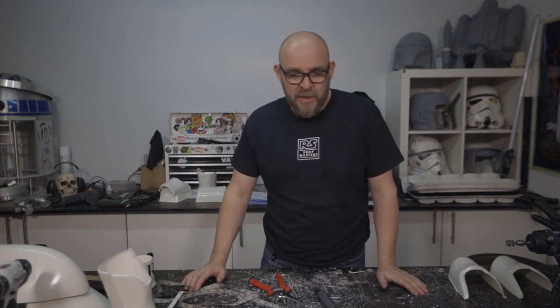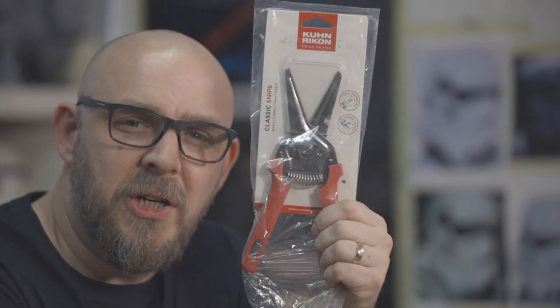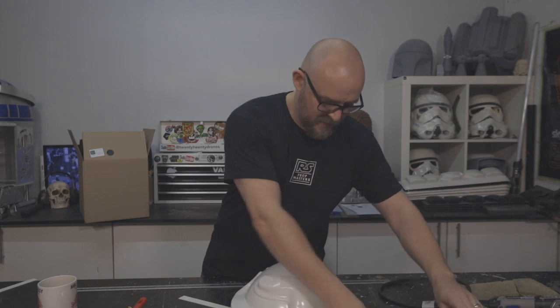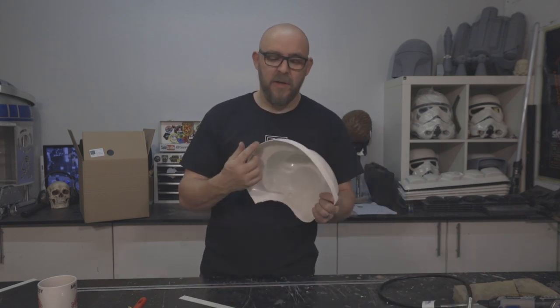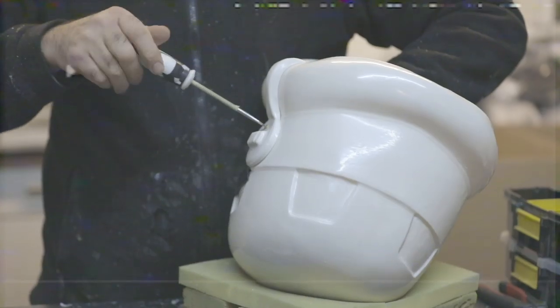So those are the basics on cutting the armor. If you can master that, you're going to be able to use those techniques across armor, helmets, anything plastic that we build here. There are three main ways of cutting: the Dremel with the cutting disc, the knife with a nice sharp blade, and the shears. We've got a nice clean trimmed edge. Three ways to cut plastic — using the Dremel, using the shears, and using the Stanley knife with a straight edge for the straight bits like cover strips.